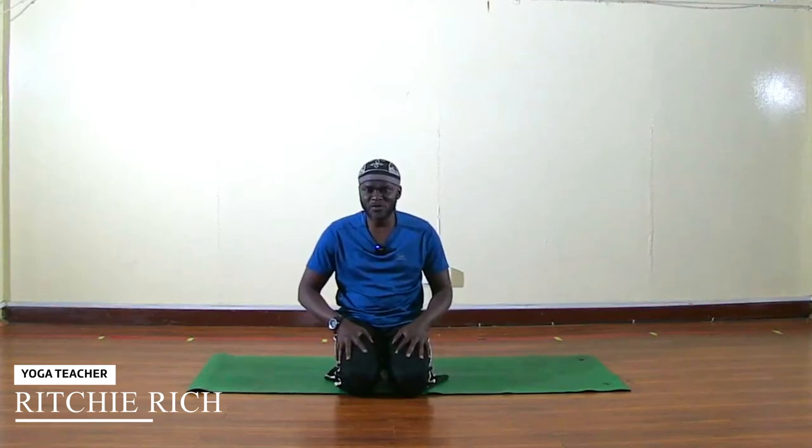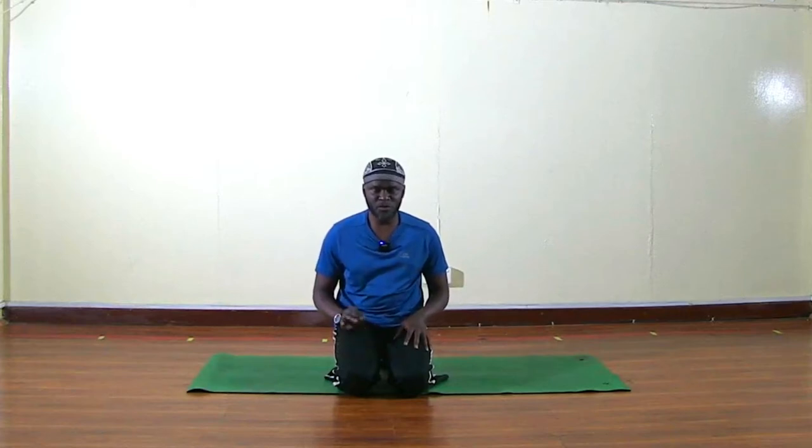Hi everyone, thank you so much for joining us. Today's class we're going to do what we call Sun Salutation A. Sun Salutation A is a good way to start your day if you want to warm yourself up before you shower. This is the best exercise because it stretches every part of your body.